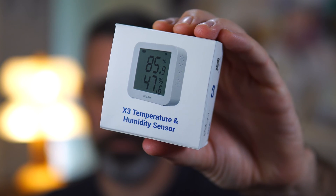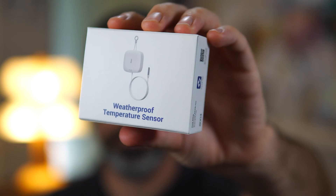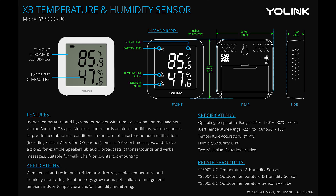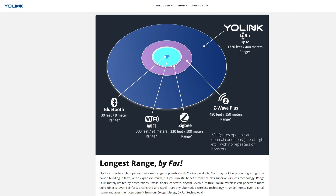When Yolink offered to send me three of their X3 temperature and humidity monitoring devices, as well as two of their outdoor temperature sensors to review, I jumped on the opportunity to try out this awesome tech which has amazing battery life, great wireless distance using the LoRa or long-range wireless communication protocol, and the ability to log the data over time and even export that data. To be clear, Yolink simply sent me these devices and didn't dictate that I say anything in particular about these devices.